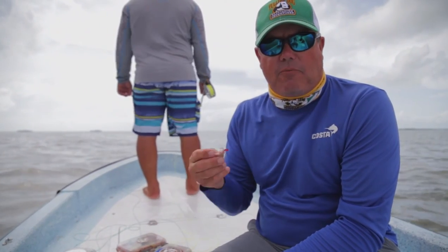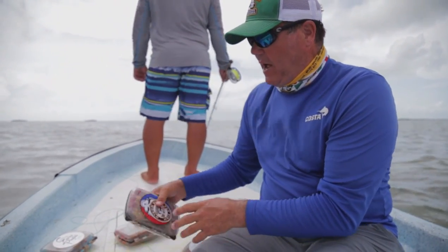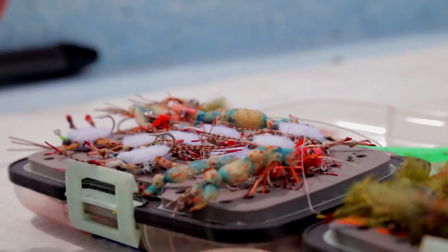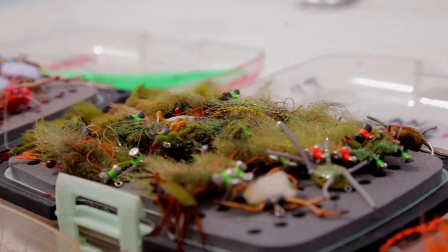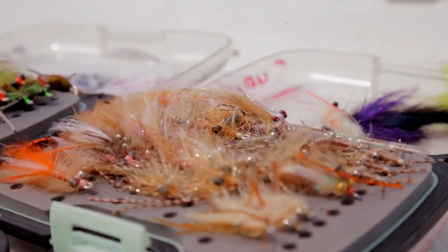Next, a good selection of crab flies — ragheads and Enrico Puglisi patterns are the main staple flies — and squimps as well are very popular for permit in the Yucatan and throughout the flats, whether it be Belize, Cuba, or the Bahamas.